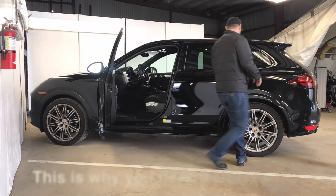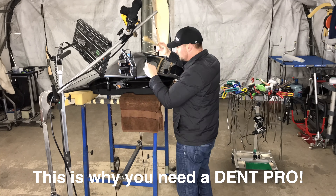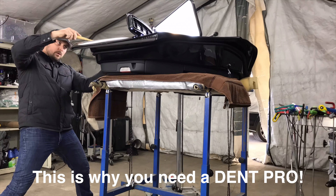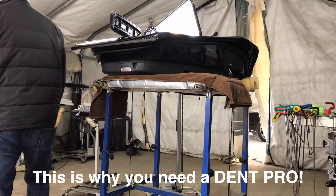Check this out. That's right guys, we had to pull the door off of this one in order to fix it correctly. As you see here in the time-lapse, I'm doing a series of pushing the metal up from the back side and tapping down the metal from the outside — a little back and forth to get it smooth again so that we can get the right result.